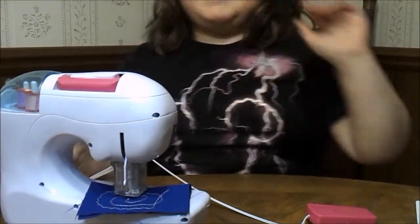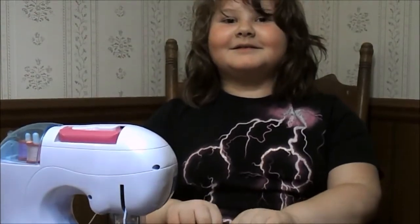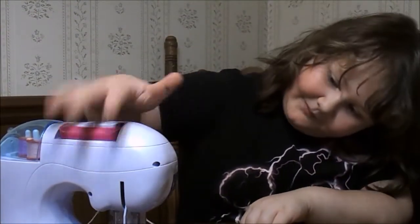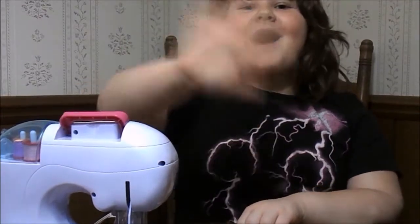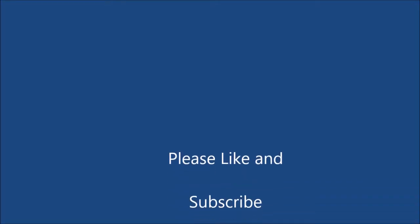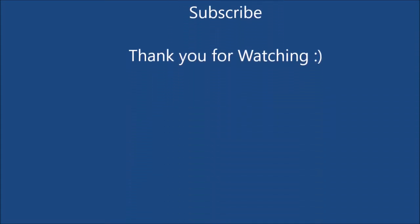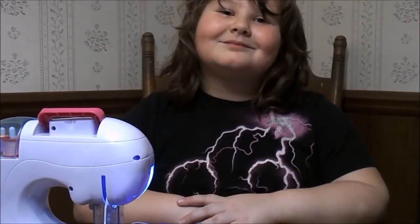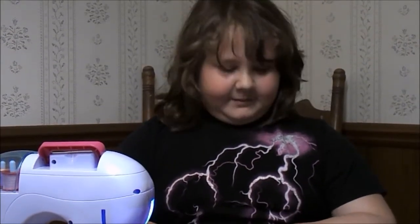I'm not turning it off now. I'm done. Thanks for watching my video today. Bye! Please like and subscribe to my video. Thanks, bye!